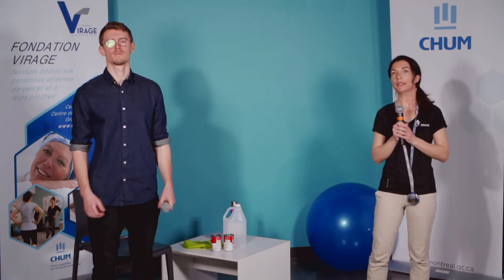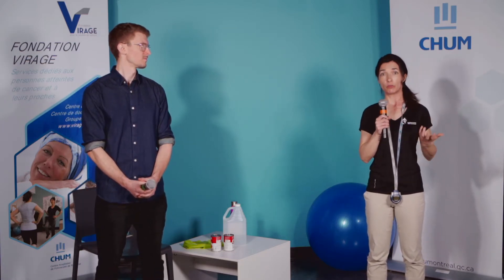Prenez le temps de bien respirer, de continuer à marcher doucement, ou encore vous asseoir selon la condition qui vous le permet. Prenez une gorgée d'eau, respirez normalement, avant de passer à la prochaine partie qui va être la partie renforcement avec Guillaume.